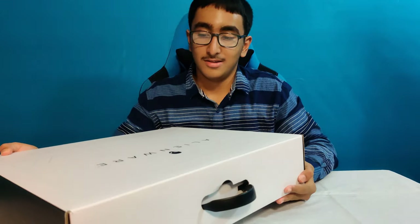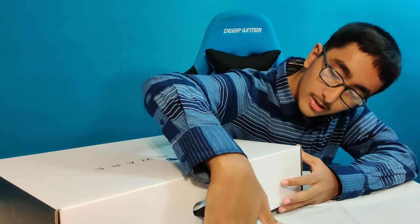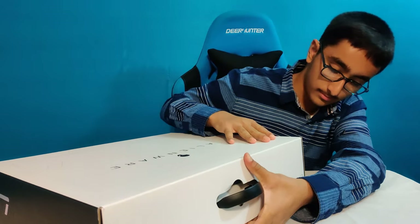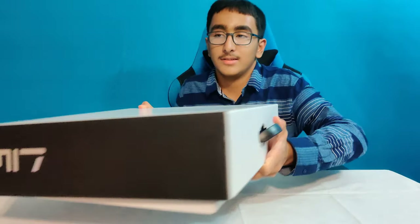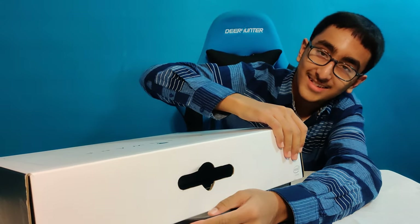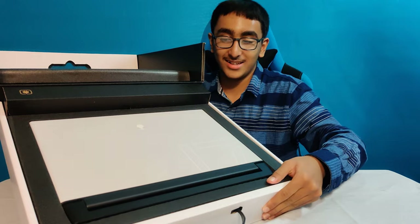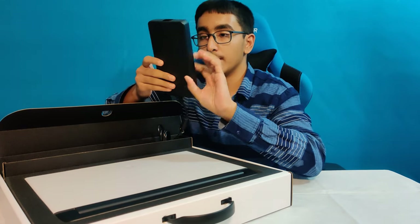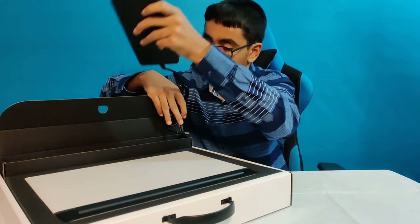My first time seeing this beautiful object. There is no tape on the box. After figuring out the handle, we get it open. There it is — the Alienware M17! We have cables here. This is a 240 watt power brick. There's also a power cable in there. This is massive.